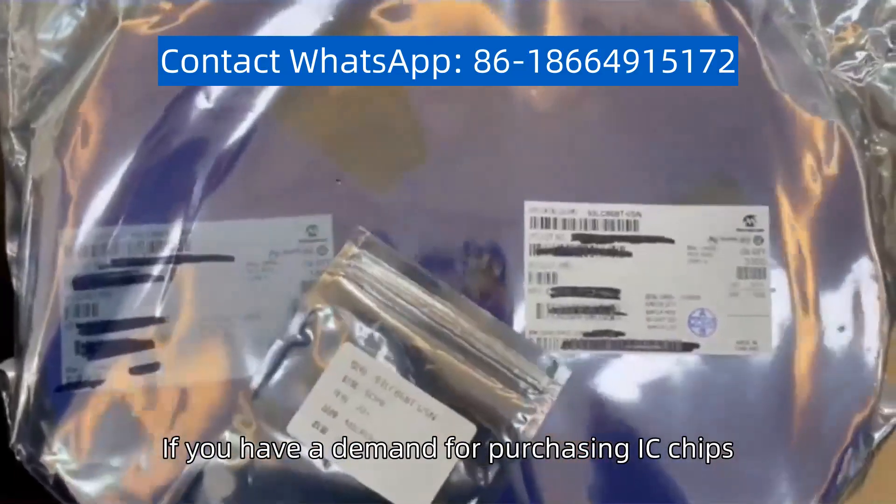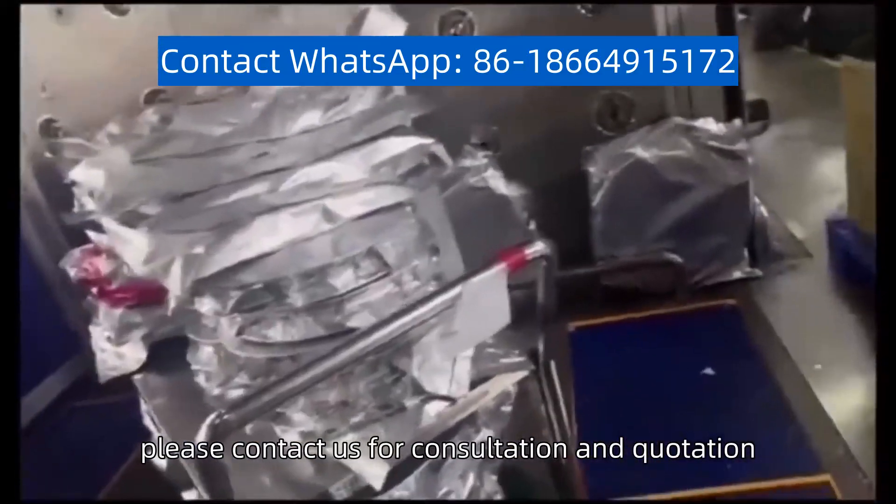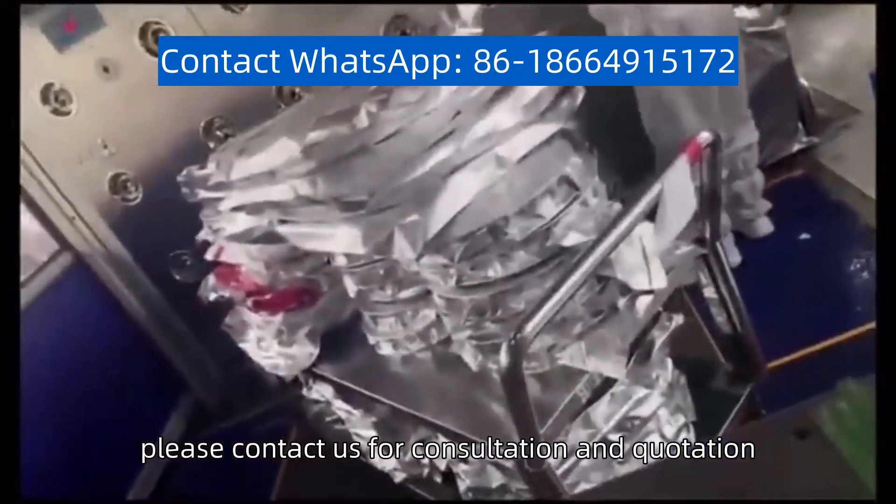If you have a demand for purchasing IC chips, please contact us for consultation and quotation.